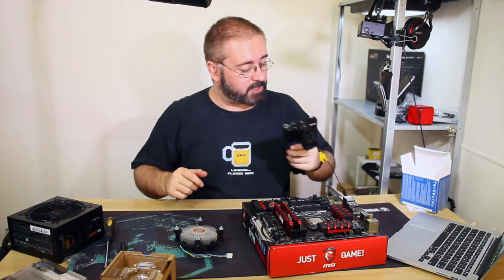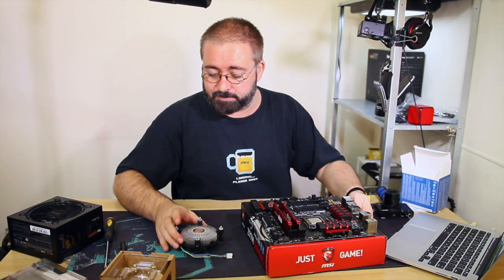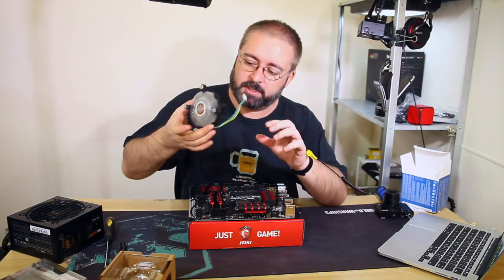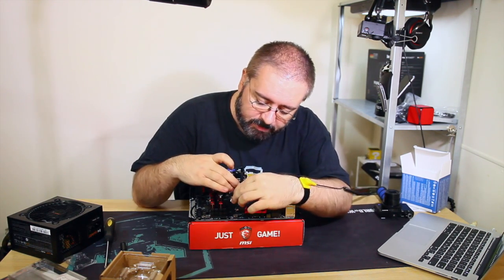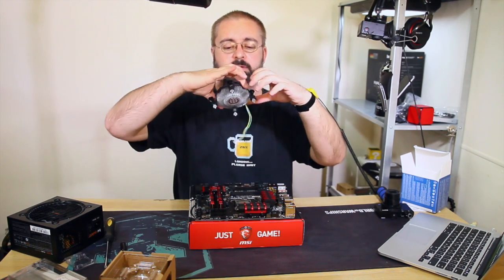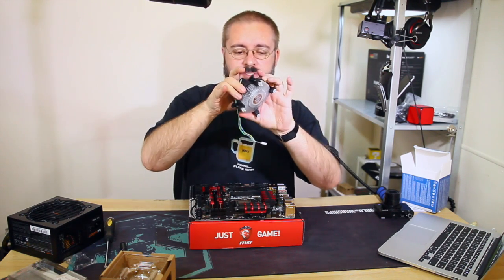I'm going to put the secondary camera down for this one because I'm going to need both hands. I need to orient the cooler so the cable can reach the CPU fan connector on the motherboard nice and easily.